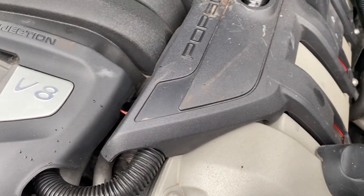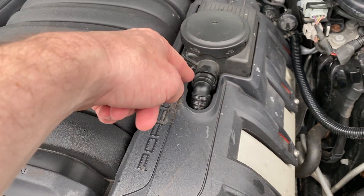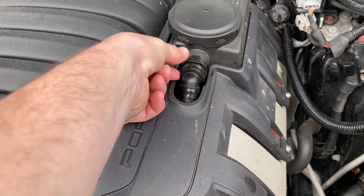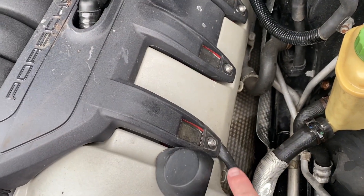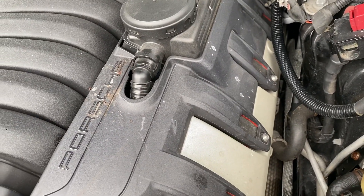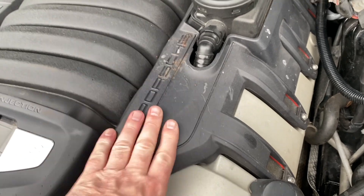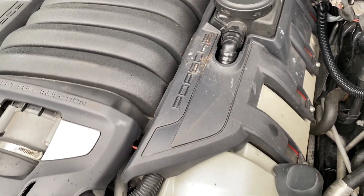It's a pretty big one, so it runs underneath and up to here. You just pinch it top and bottom and it pulls right off. Of course you have to take off one, two, three, and four at the back, but you take off this plastic cover, pull the line, and I used a funnel and sucked in the seafoam.